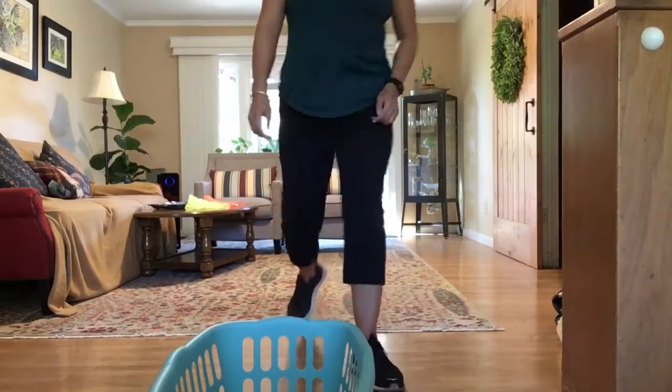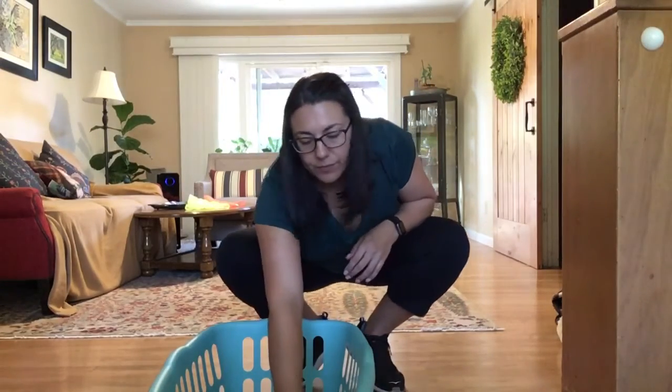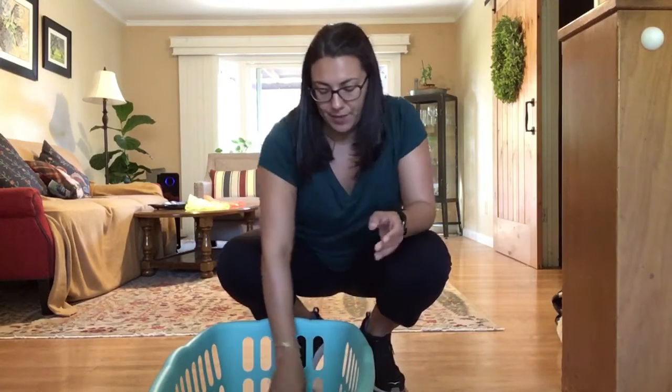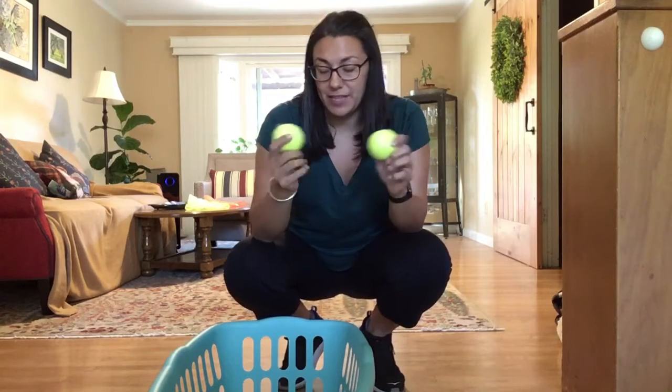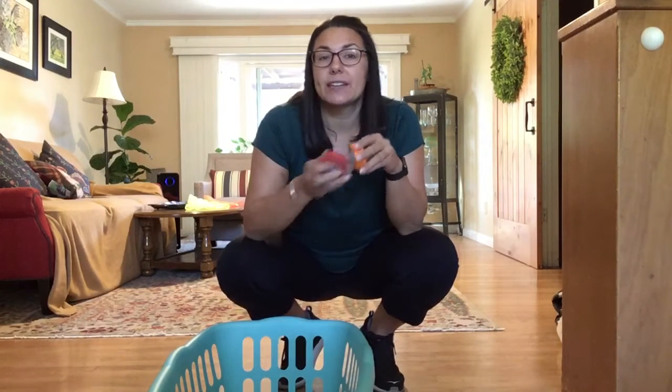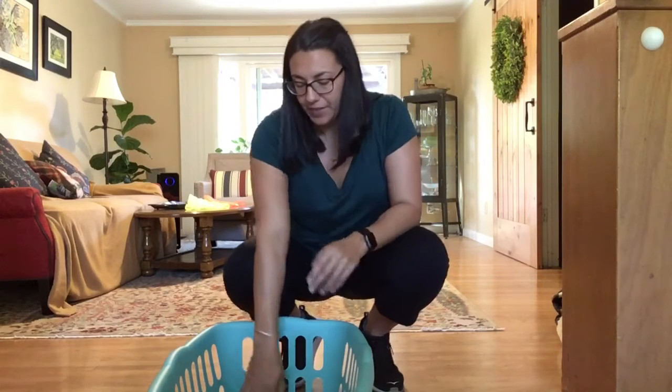Today we're going to do some skill work doing some underhand tossing to a target. Here's what we're going to use: some little beach balls I've blown up and two tennis balls. And if you don't have these items you can use some rolls of tape, anything that's going to be safe to toss indoors, like a ball of socks, a small foam ball, or some little figurines like a little dinosaur or a character that you can lightly toss underhand.